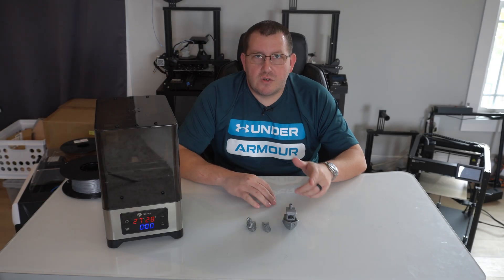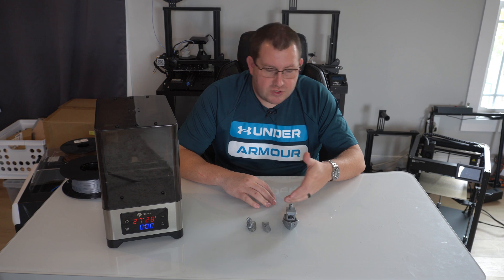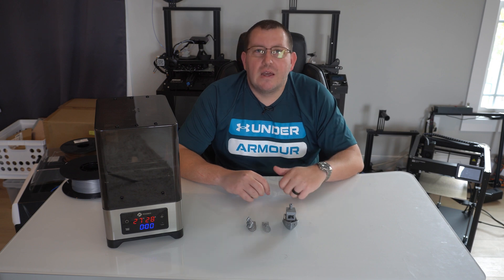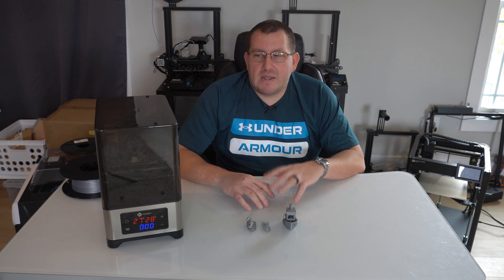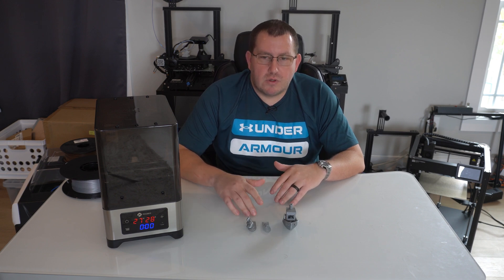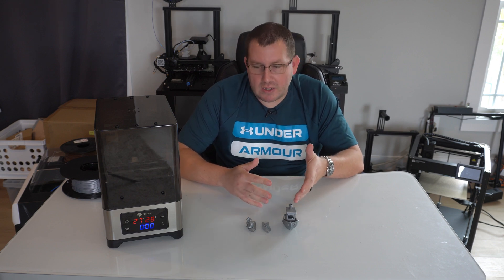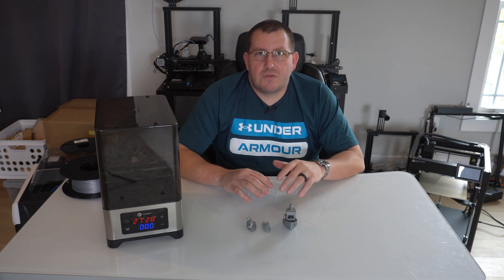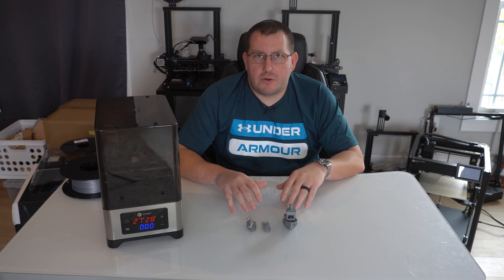For the second test, you can see I was able to successfully finish the print. There are a couple of things like blobbing and a lot of stringing, but it actually worked. Putting it in the dryer box for four hours took it from unusable to an okay-ish print quality, which I was kind of surprised by. That was following the settings they recommended — four hours at 50 degrees Celsius.